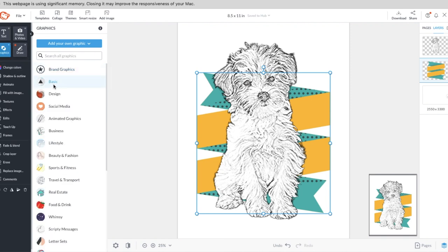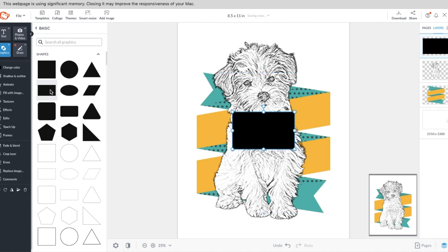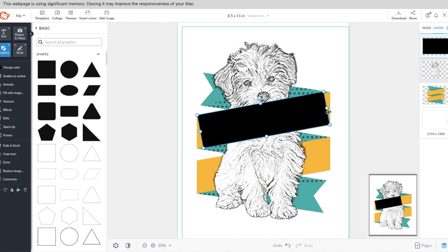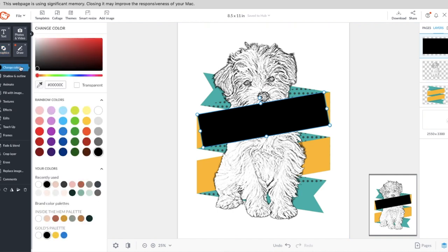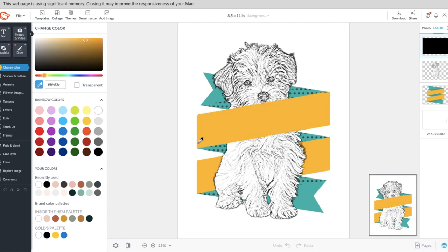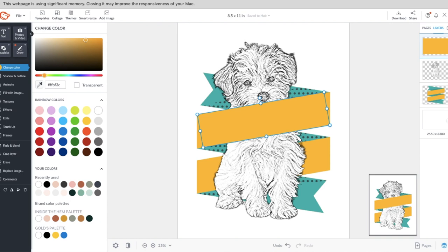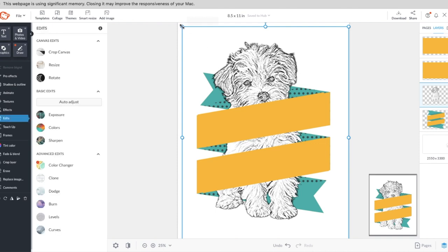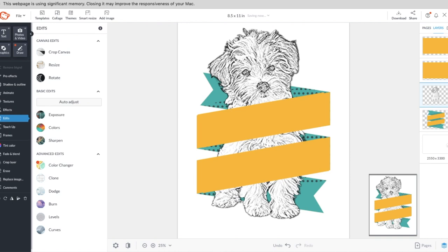To trick the eye into making it look like the banner is wrapped around her, go back to Graphics, select Basic, grab a rectangle, and mimic the angle of the banner — make it a little taller and wider. Change the color to match the banner, and now it looks like it's wrapping around her. You can duplicate it — Command D or right-click duplicate — and it really sells the wrapped effect.